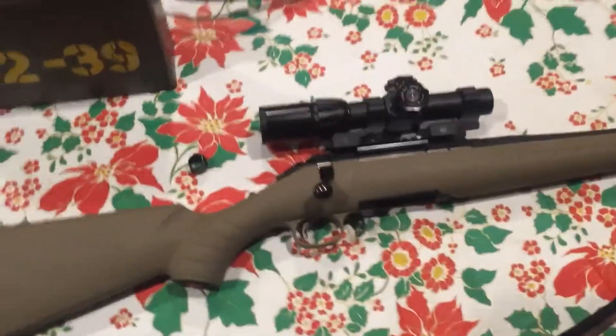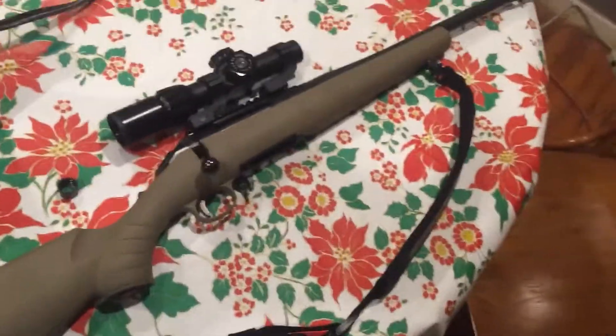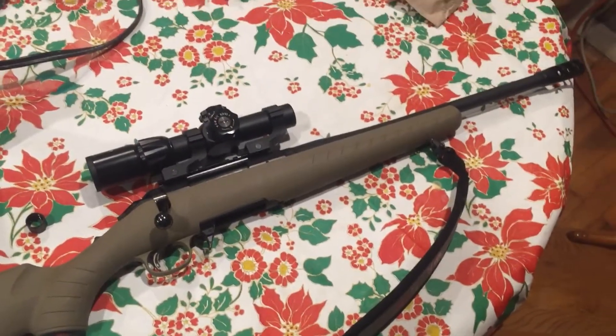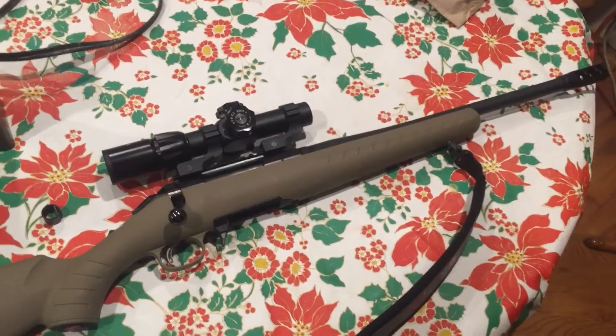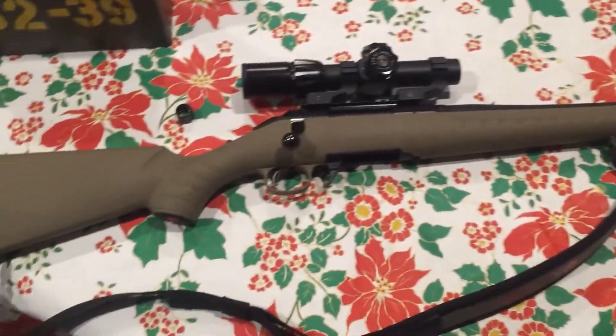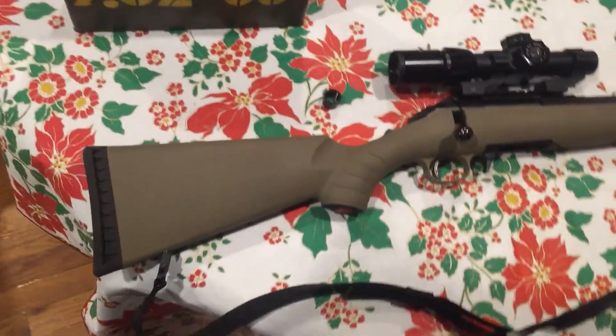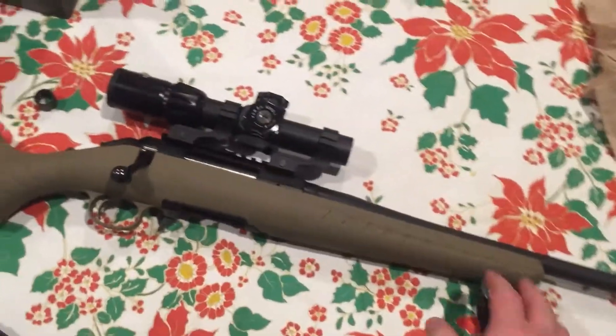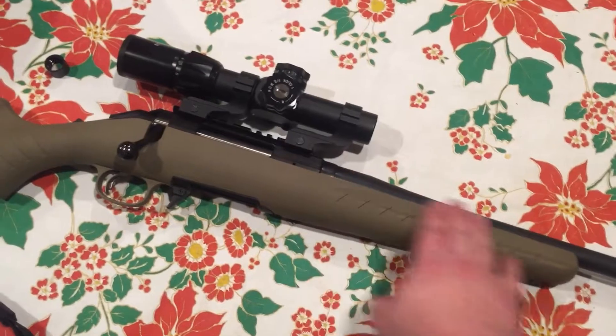Hey, welcome to one of my first — I think it is the first — firearms reviews that I've uploaded. I've recorded a couple but haven't uploaded in a while. This is the Ruger American chambered in 7.62x39.